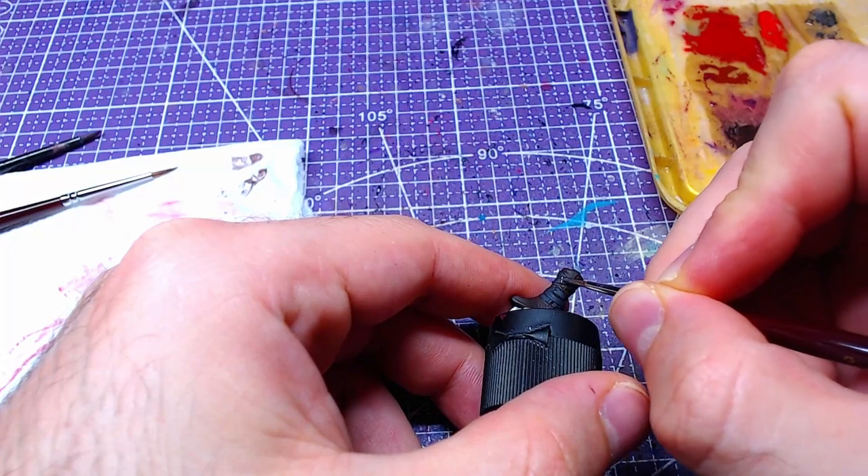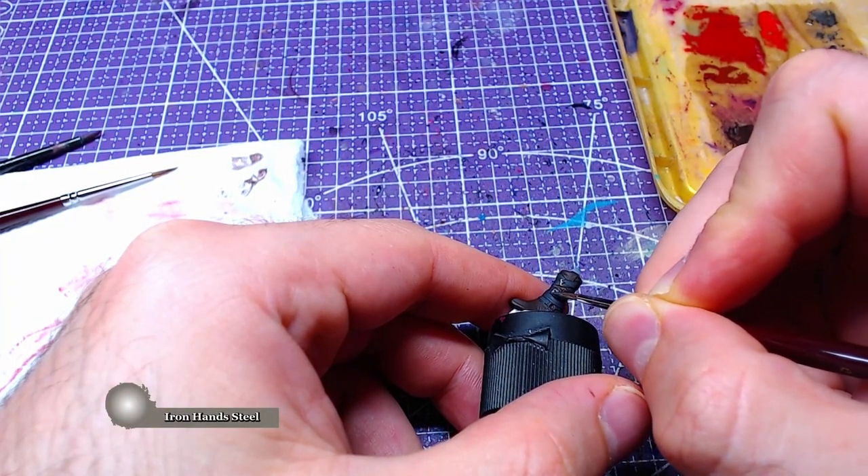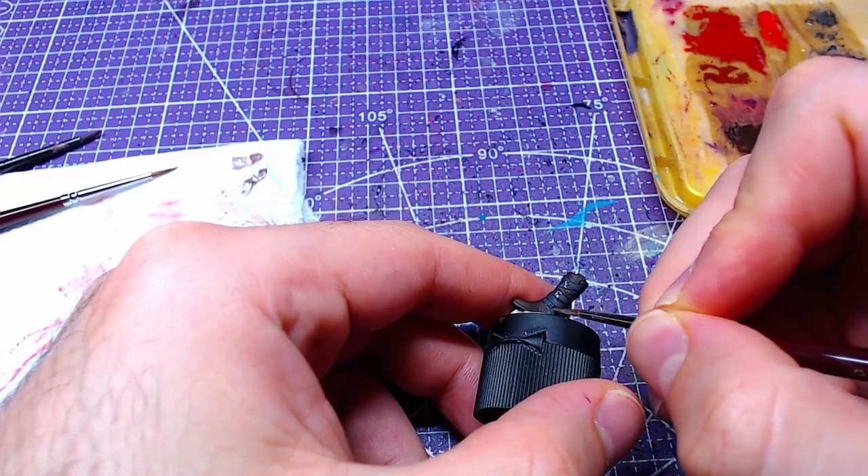All metallic parts like the buckles and torques will be painted with Iron Hand Steel. Clean up any mistakes that happen during this step.